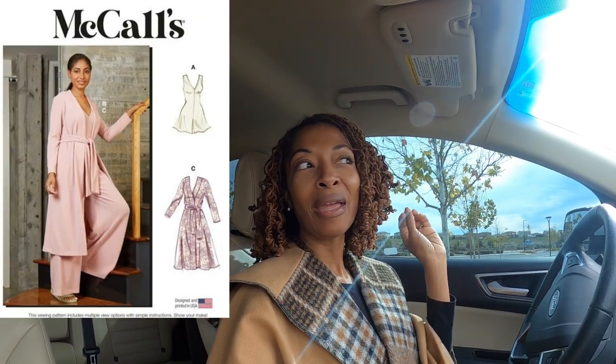For my next sewing make, I want to make a knit jumpsuit. It's one of the Macaws patterns. It has a romper and a jumpsuit on it, and it looks like it's really, really simple. So I am going to go to Joann's right now and hopefully find some nice knit fabric to make this jumpsuit in.